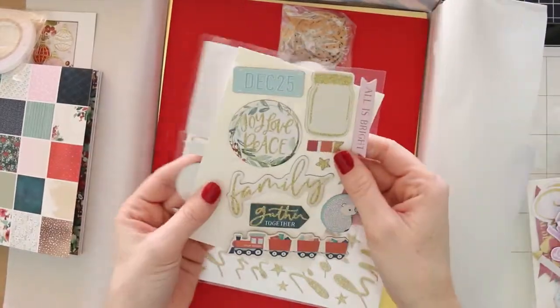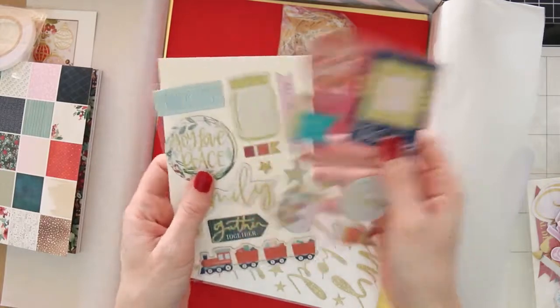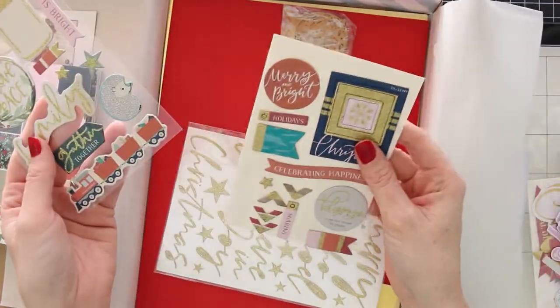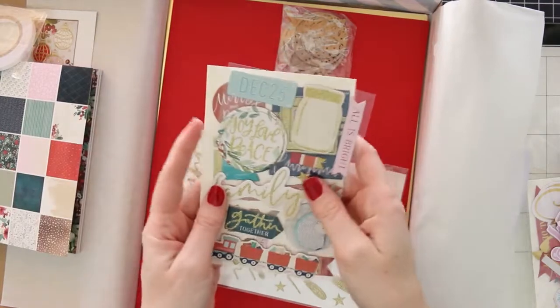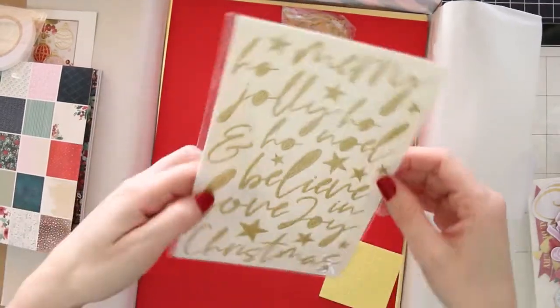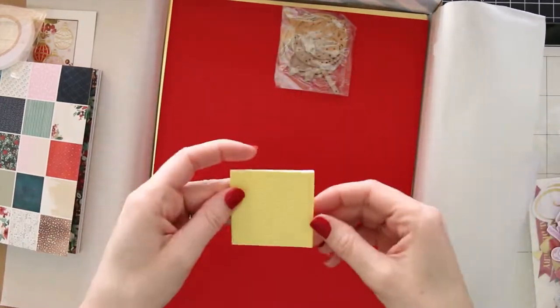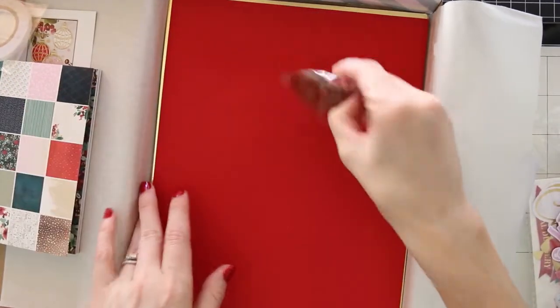So you can go ahead and make 10 cards with the kit. You can use your own paper and make even more cards. You get a lot of cardstock with this kit too — if you want to, you can cut down those 8.5 by 11 sheets of cardstock in half and make your own card bases with those as well. You get tons of stuff in this kit.